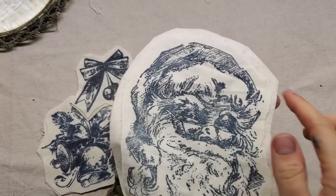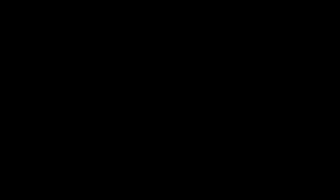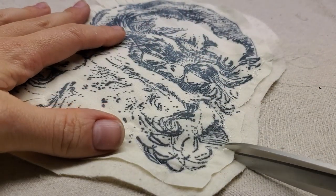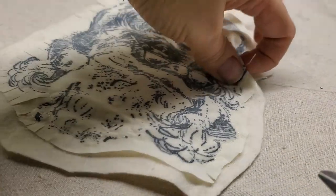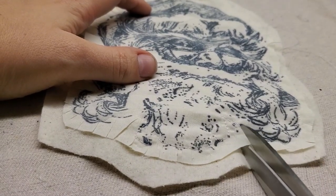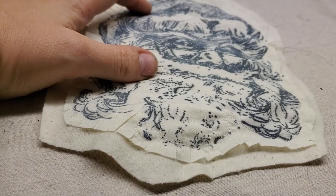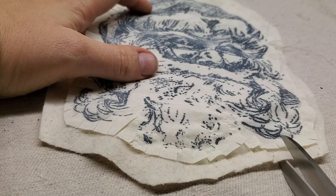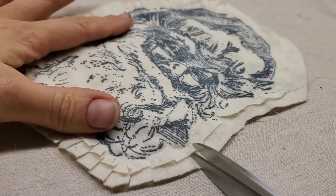Now I'm just going to sew around the perimeter. Once that's done, go in with your scissors and snip around your whole border, and when you throw it in the wash all those little fibers are going to get all frayed and wrinkly. I'll do the second tier separately so there's a little more variance in the layers.